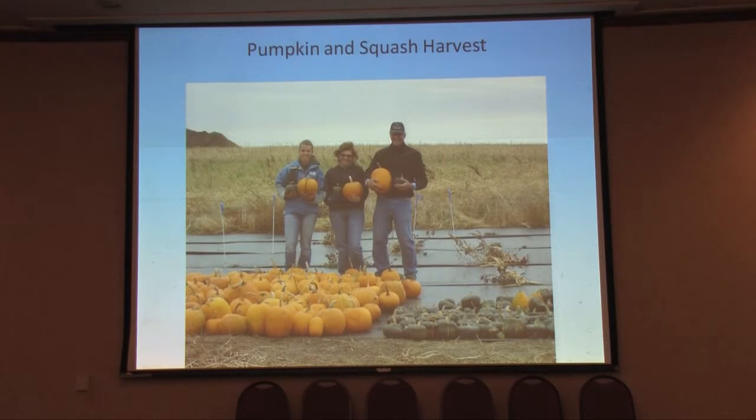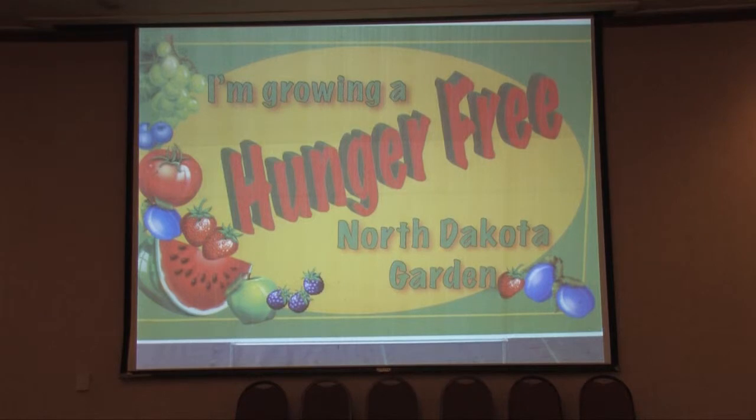In the fall, we harvested pumpkins and squash — about a pickup load on a real blustery day. Then we delivered that to the food pantries in town: Ruth Meyers House, Salvation Army, and the Soup Cafe. It was all volunteer labor, and we delivered all the food and they were very appreciative. It draws the community together to have a garden like that.